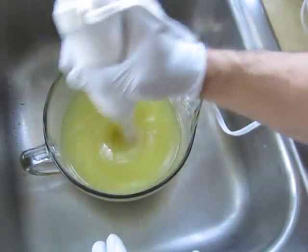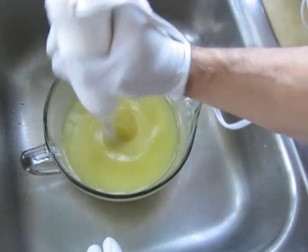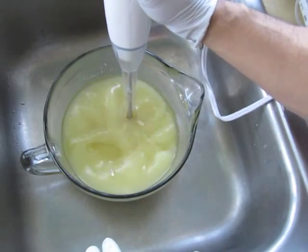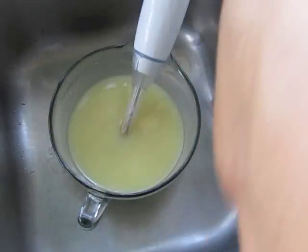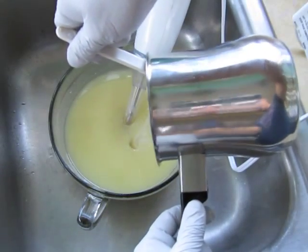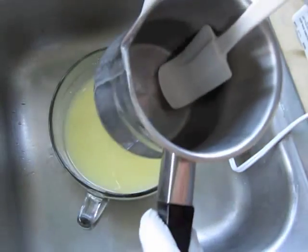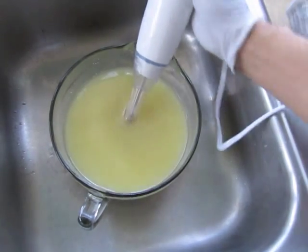Okay, so I'm going to blend up the oil and honey. I put some honey in here, sodium lactate, kaolin clay, and goat milk. Let's give that a good blend. Okay, let's add the lye solution. I really like to soap at about a hundred degrees, so everything's about that temperature.